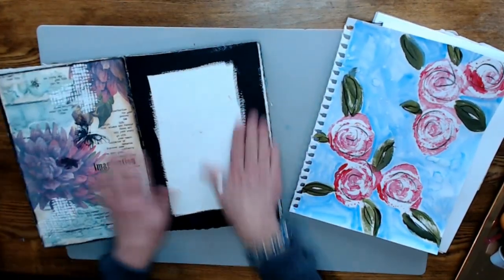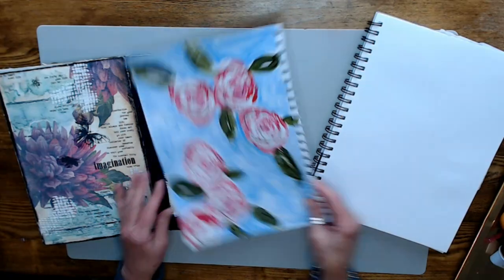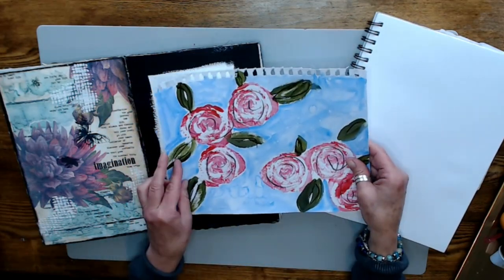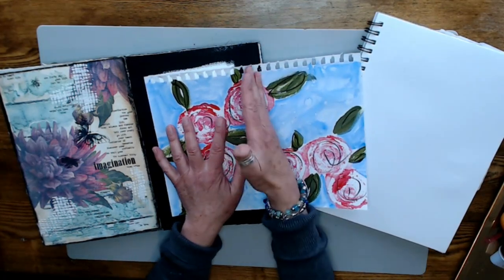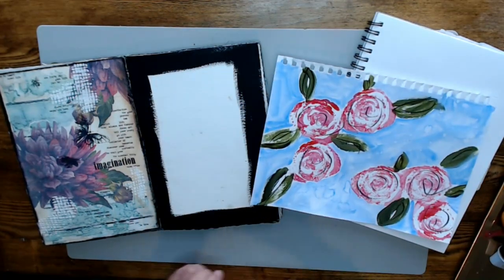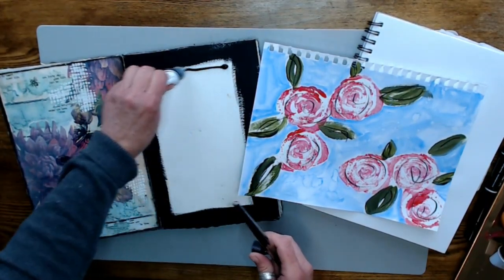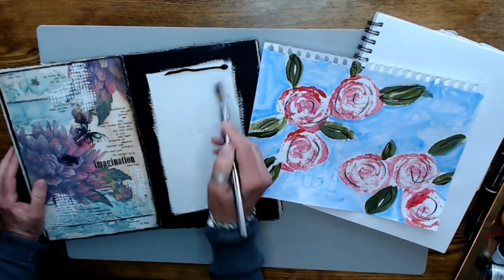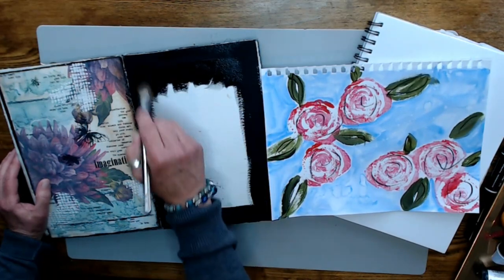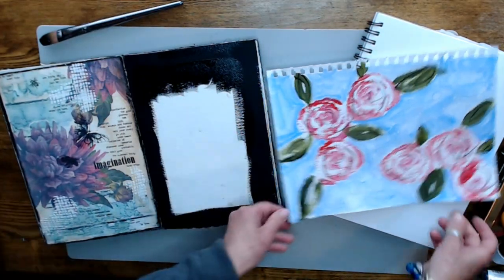I am back. Everything is dry — this is dry and this is dry. The more I'm looking at this, I'm having a hard time envisioning cutting it down. But I will do it. I'm just thinking about using just part of it. I think I just need a little more gesso up here. It's an art journal — it's an art journal, not an issue. Set that aside and let that dry a little bit.